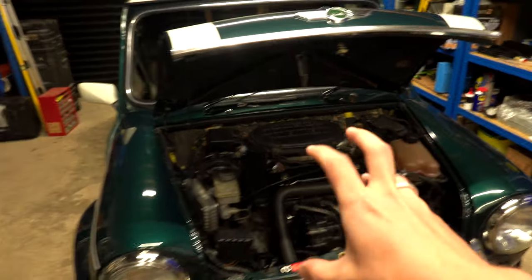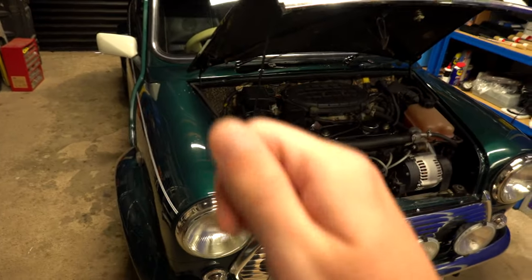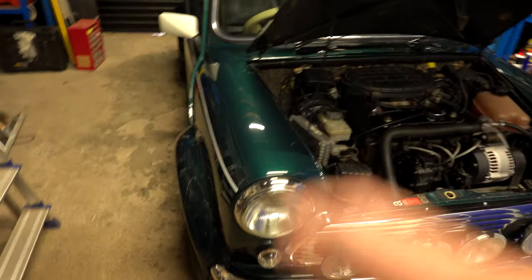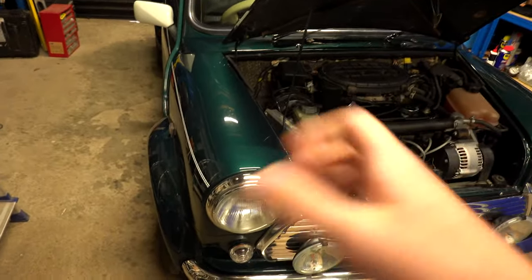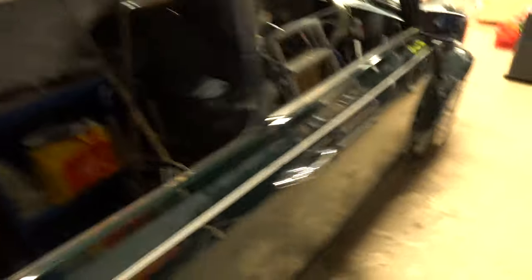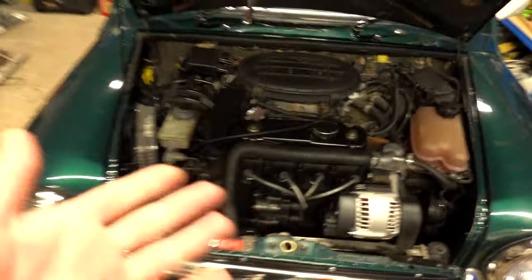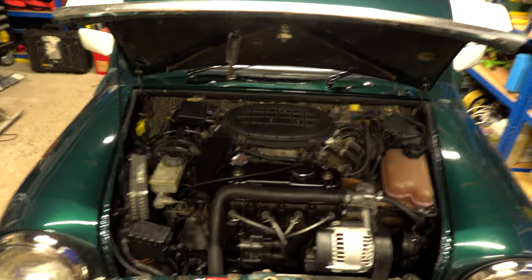Mechanically it runs really nicely - the gearbox is good, the clutch is fine, and the brake pads just need doing at the front. So I'm really pleased with it. I think it's a really nice little car and I just need to get some bits and bobs done to it.